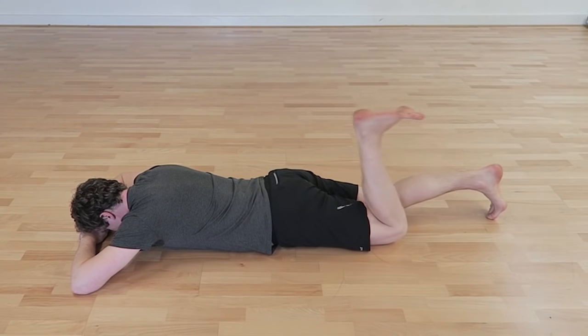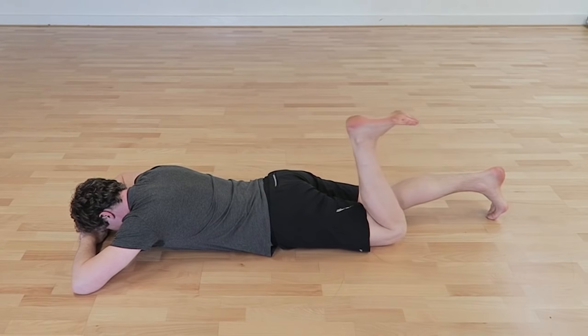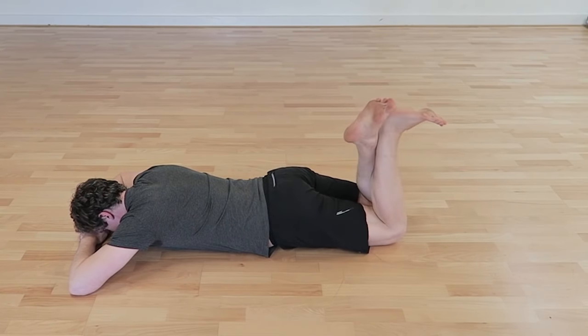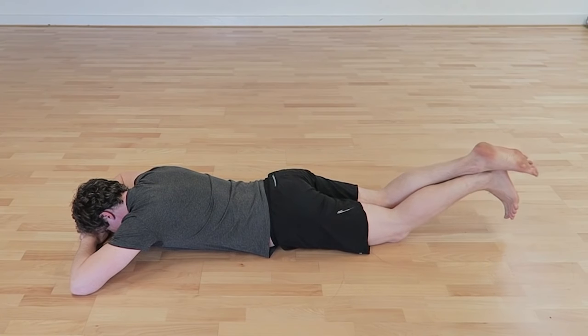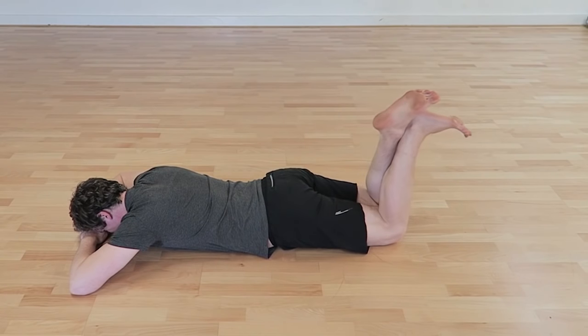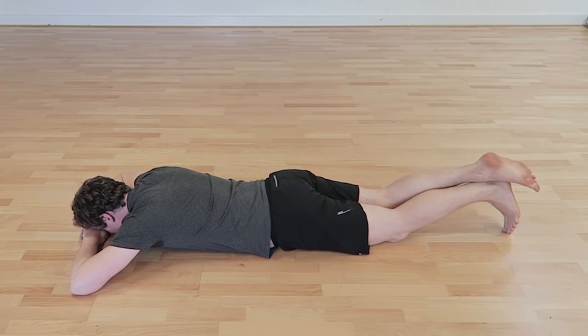When these become easier, you can progress to working the hamstring through range of motion at the knee. To begin with, we can use unloaded exercises such as hamstring curls, or adding the other leg into a prone hamstring curl to add resistance and make it more of an eccentric exercise. You can aim for three sets of 20 on each leg, maintaining core control — so don't allow your back to arch excessively as you do so.